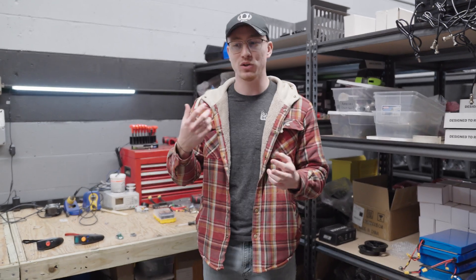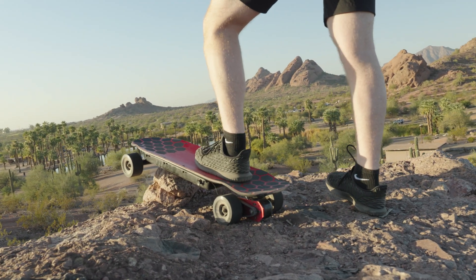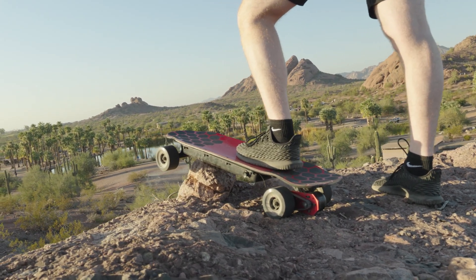I came up with the name by thinking about what a long ride means. When you're using a remote that's comfortable to hold, you're not going to be thinking about it, and you're going to be able to enjoy your longer ride — so you're going on a voyage. That made sense to call it the Voyager. It's also the name of a very famous satellite that NASA launched, and this is a communication device, the satellite's a communication device — it kind of seemed like it all blended together and worked.